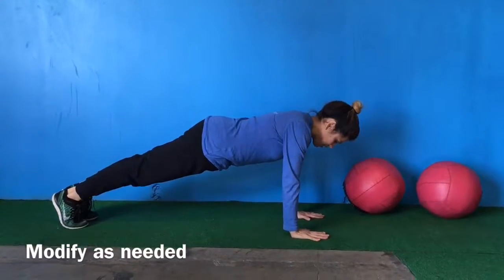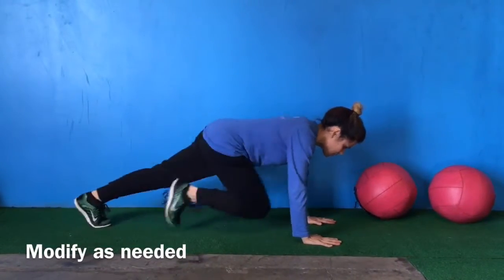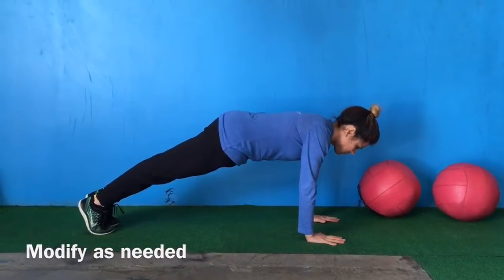This core exercise you're going to do mountain climbers. You want to make sure to keep your back and your neck straight and aligned. You will bring your knees up to your chest. You can modify this move by bringing your knees up to your chest slowly.